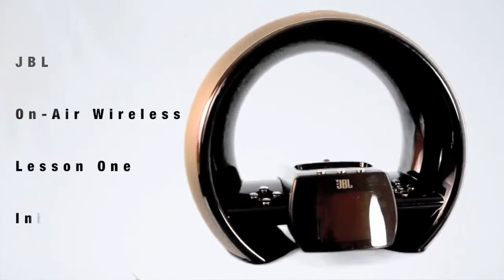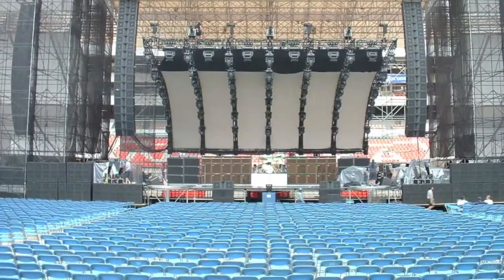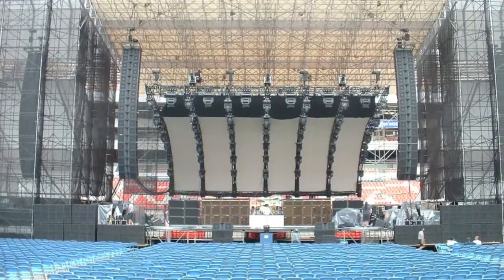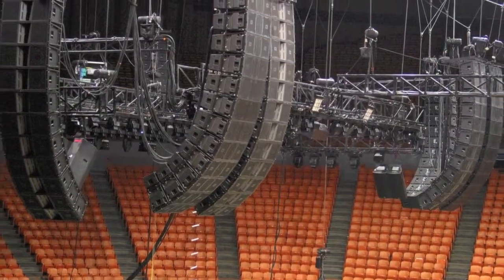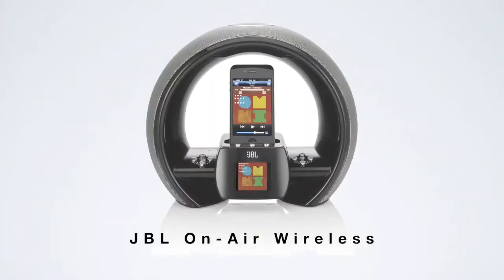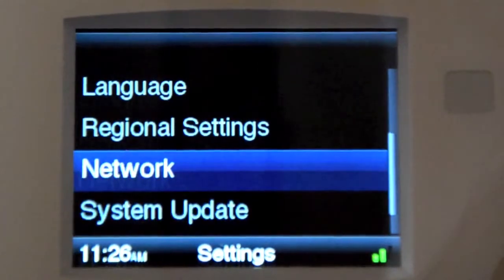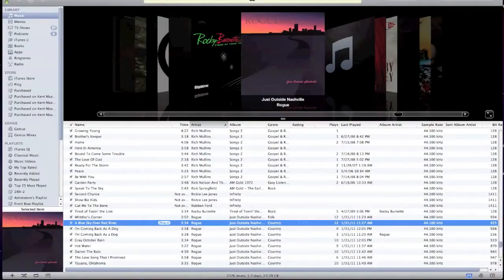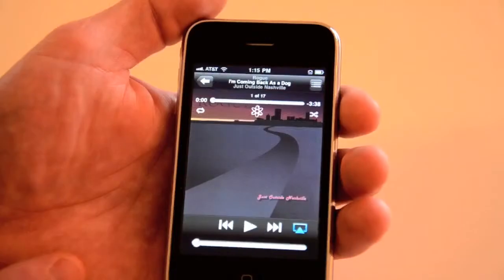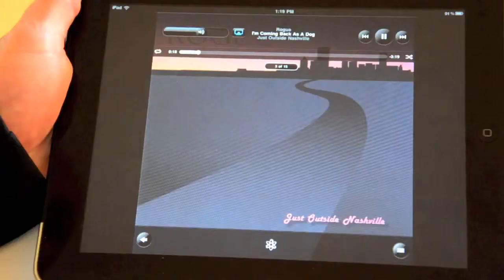JBL has been the overwhelming choice of music and movie professionals for more than 60 years. But you don't have to be a professional to own the legendary JBL sound. You can bring it into your home with the JBL on-air wireless system. In this video we will show you how to set up and use your JBL on-air wireless speaker system, and then how to connect it to your wireless home network to use with your computer, iPhone, iPod, and iPad.